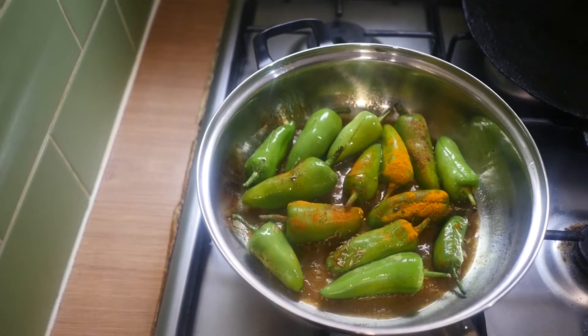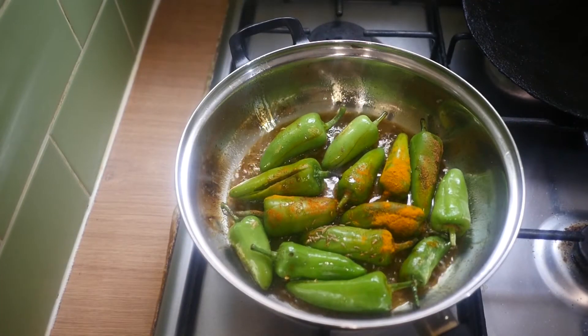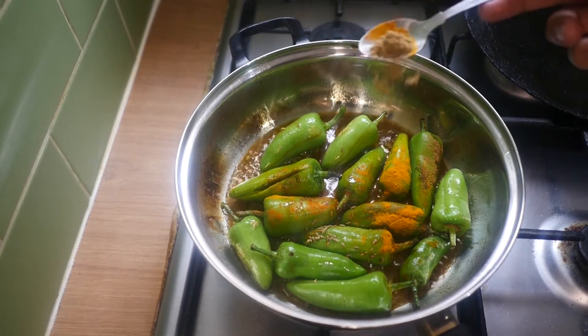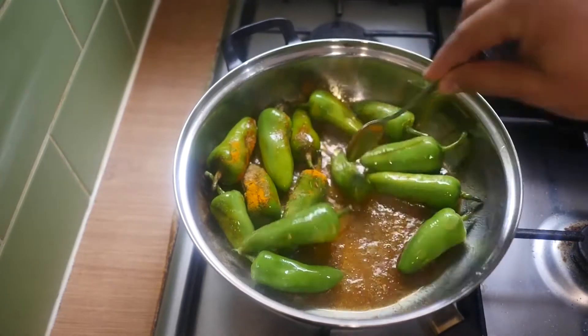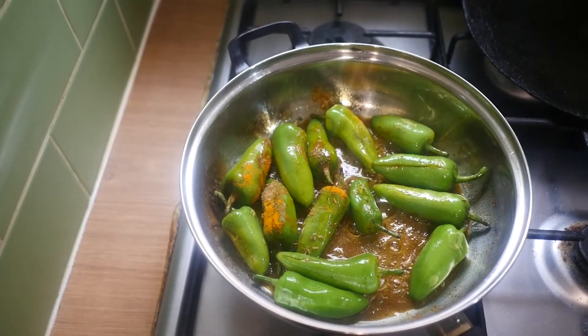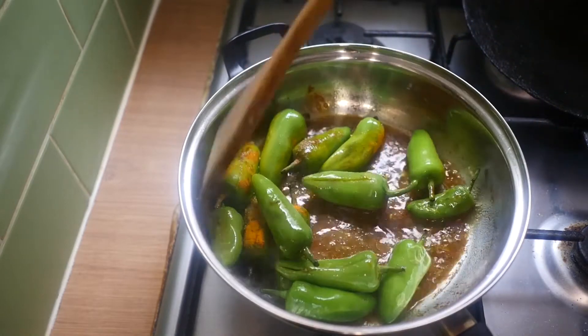And so much of the zira — if you watch my videos you know I love zira. And then you just cook it.